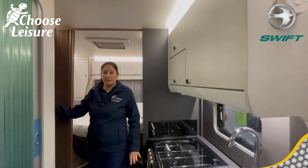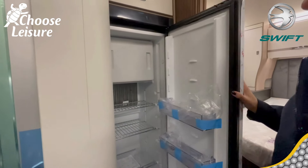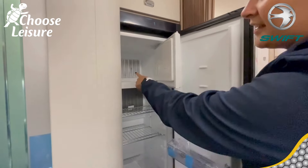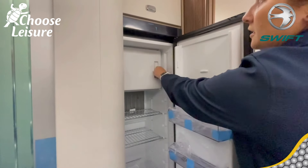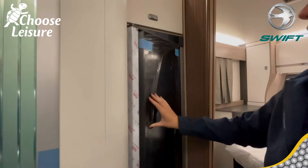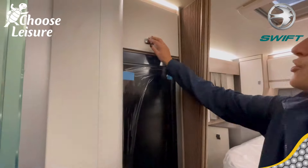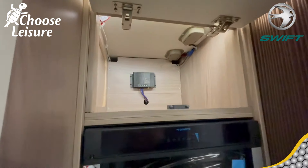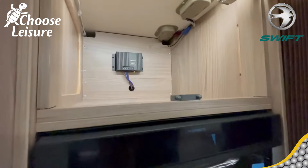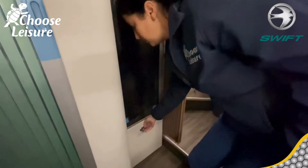If we turn around to this side, you've got your three-way fridge — I think it's a 133-litre fridge with a removable freezer box, so you can take that out and extend the fridge space if you don't want the freezer. It opens from both sides. Storage above, with your solar regulator up there — that will be trickle charging your leisure battery all the time. Storage below as well, including a nice deep drawer.